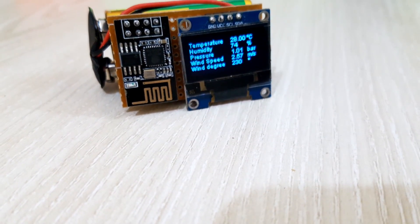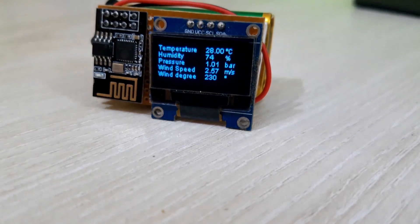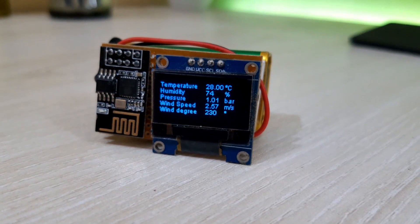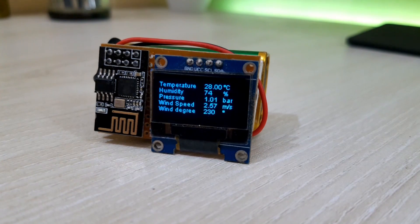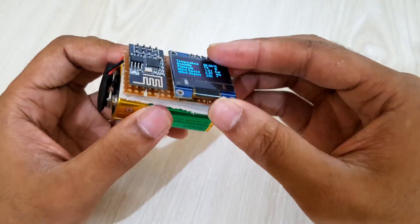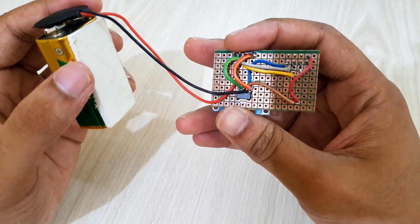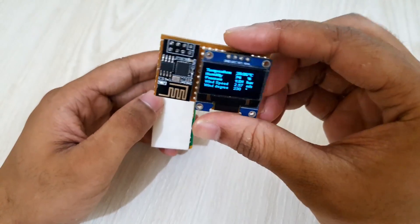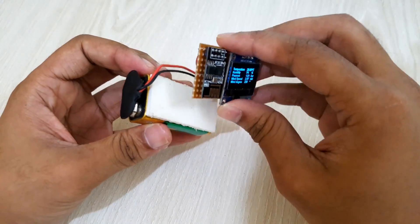Hello everyone. Today, I'll show you guys how we can simply build our own cheap Wi-Fi weather monitor with the ESP1 and OLED display module. Our device will receive weather data from the internet, and this process will be done by the ESP module. The ESP module has a built-in microcontroller in it. By the help of this microcontroller, we can use the OLED display with it.